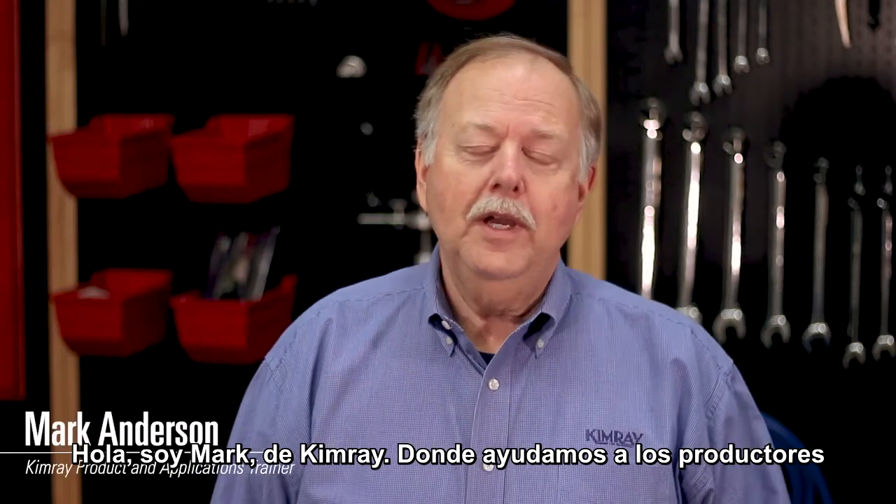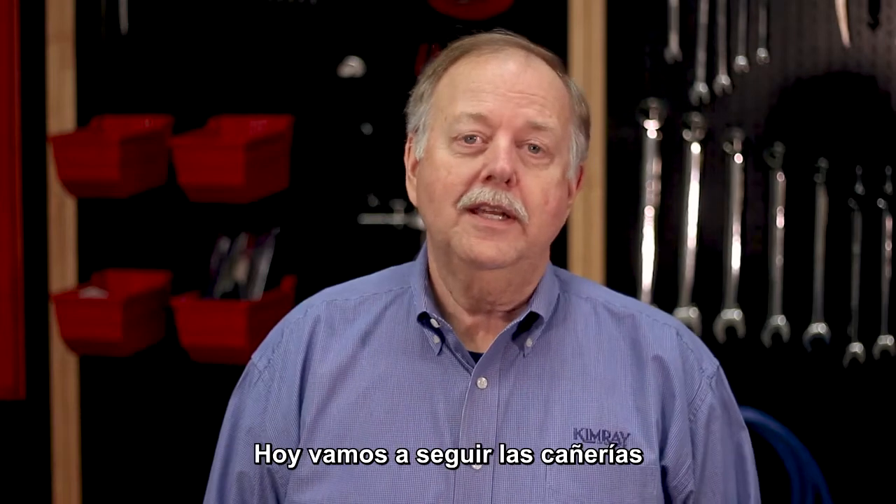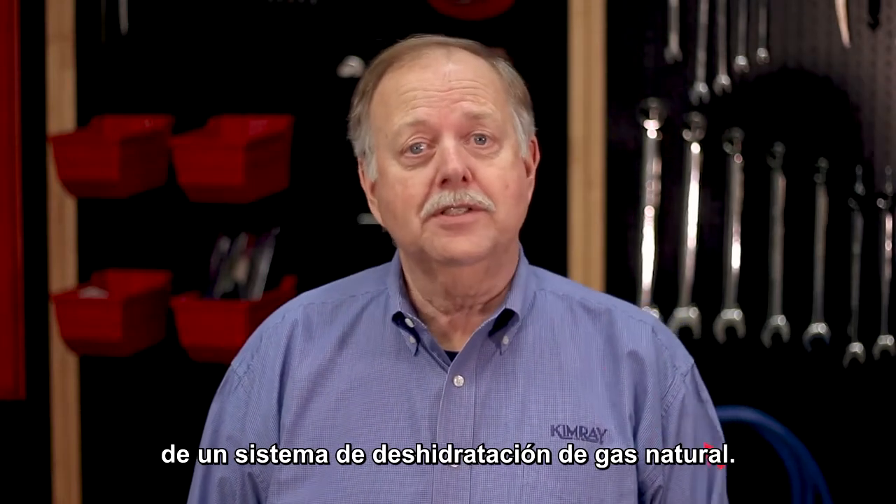Hi, I'm Mark with Kimray, where we help energy producers solve their biggest control challenges. Today we're going to follow the pipes on a gas dehydration system.